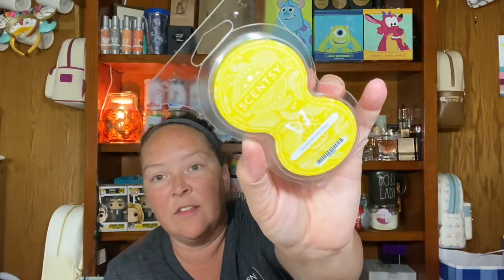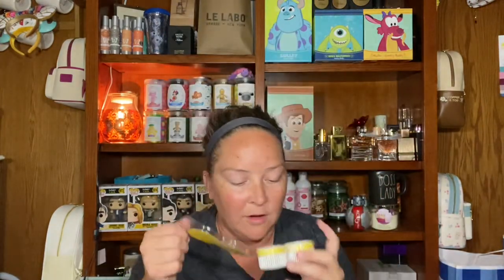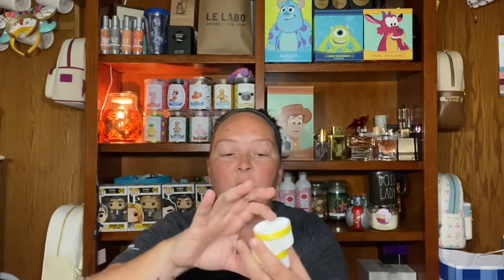The Scentsy pods come in a two pack. This one is Squeeze the Day — it's $10. I love this; it smells like lemon candy. You can do two pads in your diffuser or one pad, just up to you how much fragrance you want. I want my fragrance to be absolutely blowing my socks off, so I always use two pads. And then Bright Cider Life — I've talked about this till I was blue in the face. I love this one. So good.